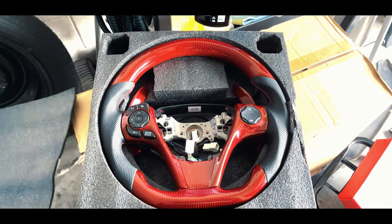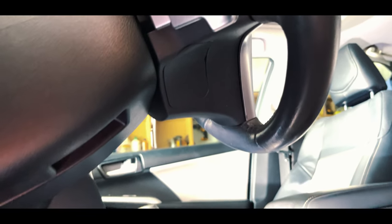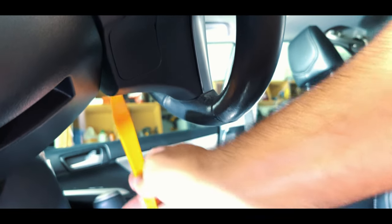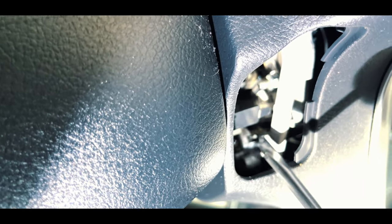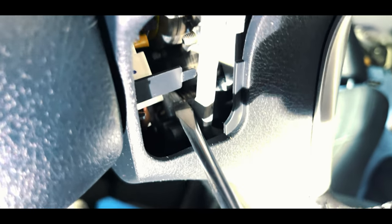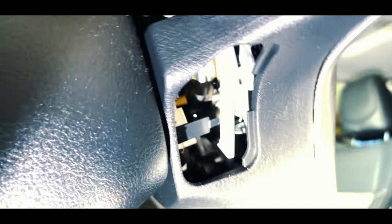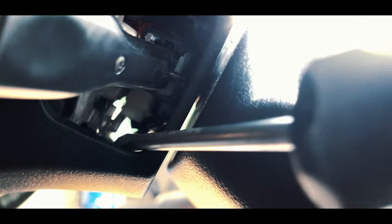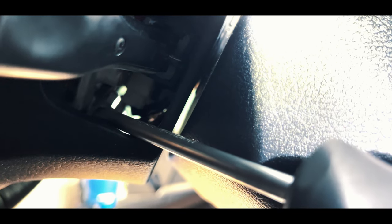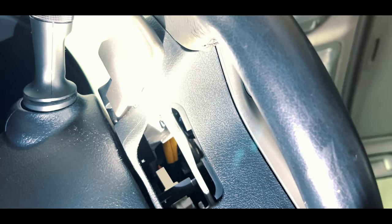Up next we've got our steering wheel that we're going to be replacing. This red carbon fiber with black leather steering wheel is from CZD Auto Parts. The first step in removing the steering wheel is to remove the clips on both sides. Now that we've exposed the internals, we're going to push up on a pin to remove the airbag on both sides. There's also a third pin on the left side of the steering wheel above the first one removed.